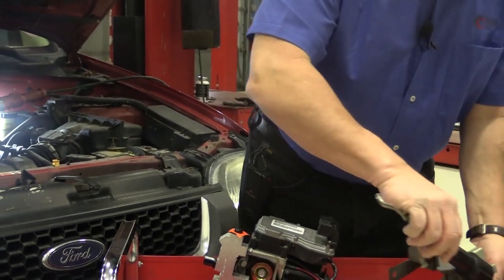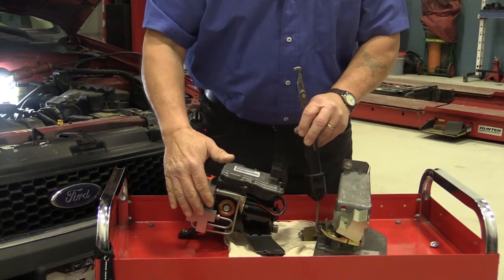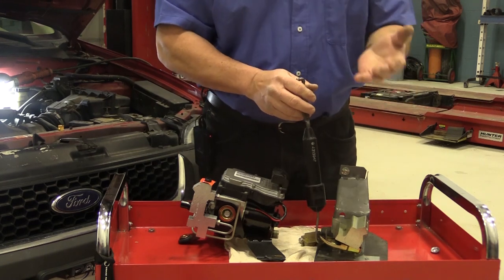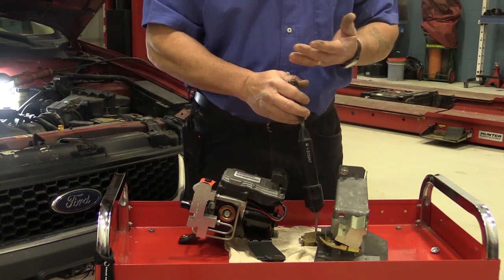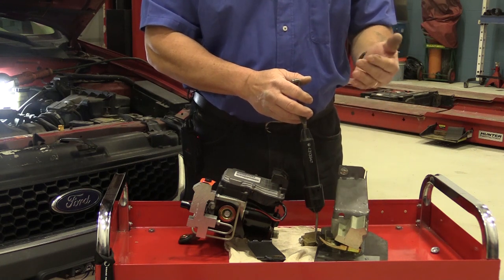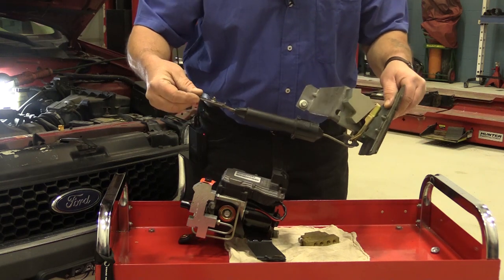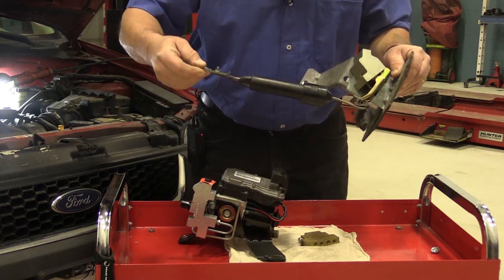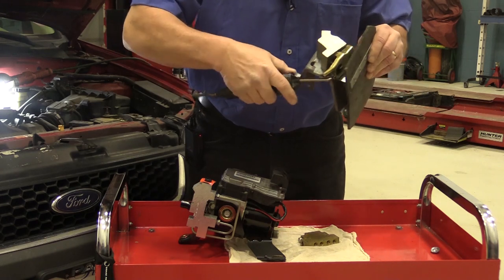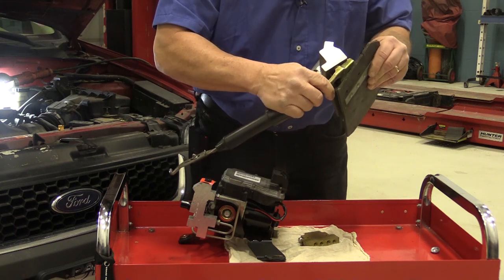The manufacturers started getting a little fancy here after a while because this was a set value — maybe 400 psi allowed to the back brakes. But on trucks, sometimes the truck is empty and sometimes it's full of dirt or gravel or pulling a trailer, and then you want more pressure to the back brakes. So some manufacturers put a mechanism like this, tied up to the axle in the back, that would actually control the pressure to the back brakes by moving this arm back and forth.